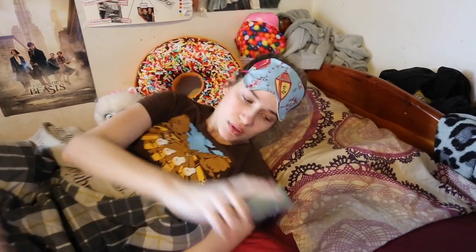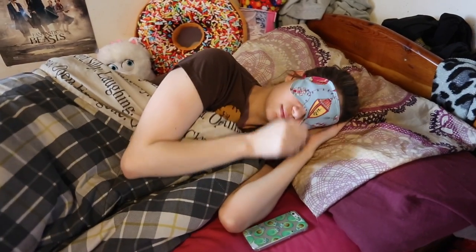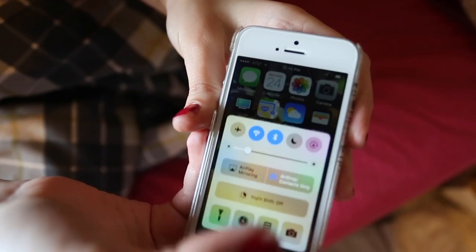So if you're somebody that sleeps next to your phone at night, what you want to do is turn it on airplane mode, and this is going to block all of the harmful radiation from your phone. This is a good one if you're like me and you sleep next to your phone.